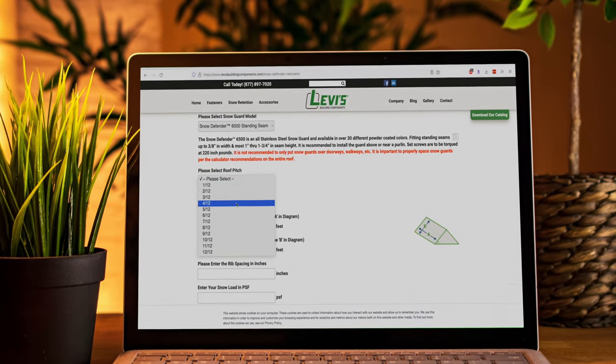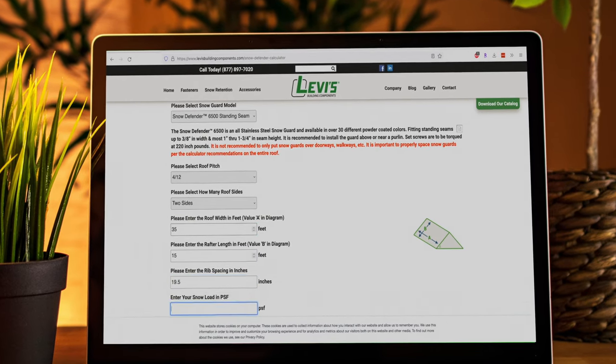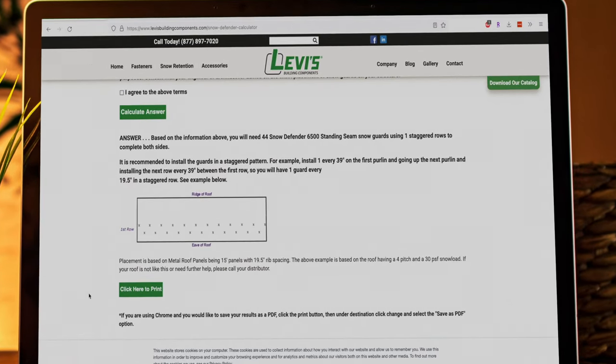Next, you select the roof pitch and how many sides, then punch in the roof dimensions and the rib spacing. Lastly, enter the snow load for your area. Hit calculate and it will tell you how many Snow Defenders and staggered rows you need.